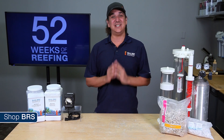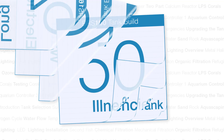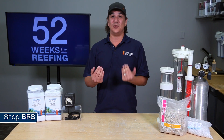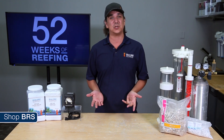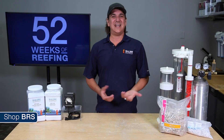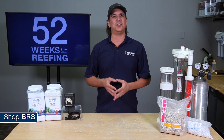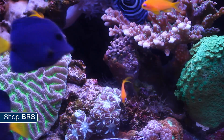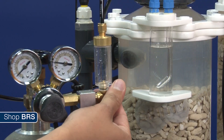Today on BRS TV we are going to share our most detailed video on calcium, alkalinity and magnesium. My name is Ryan, welcome to another week of the BRS 160, where every week we do our best to help members of the reefing community enjoy their tanks and find new ways to explore the hobby. In today's episode we are going to cover all the main aspects related to calcium, alkalinity and magnesium.